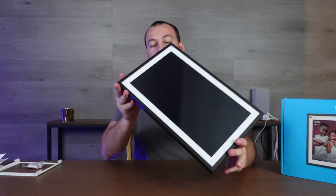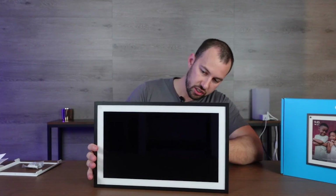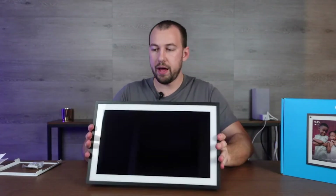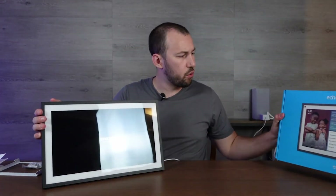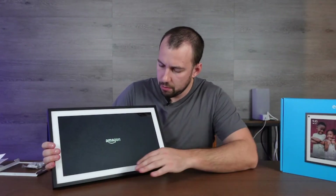Let's go around to the back here — we've got to find our plug-in, which is right underneath. They leave just enough area so that when you mount it there's a little space to stick it in. Okay, so it's booting up right away and says Amazon. I guess it doesn't come with a remote, so there's no remote you really use with this.